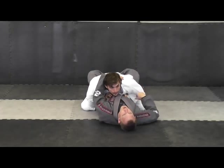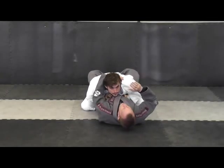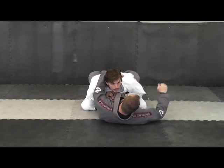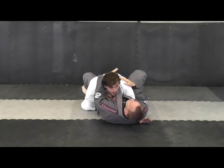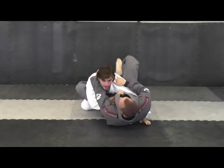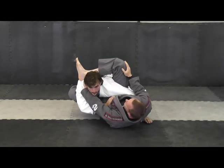From here I like to do kind of a modified rubber guard — I find it the easiest way of getting the hand on the mat. I take this hand and shoot it over top and grip it down. From there I put the foot on the hip and shoot out so my leg comes up over his shoulder.